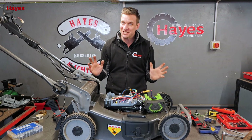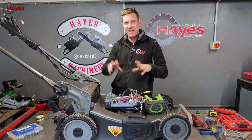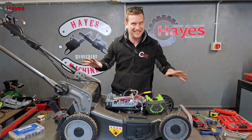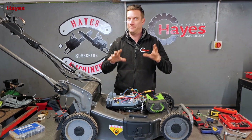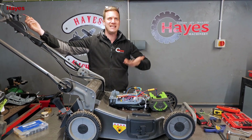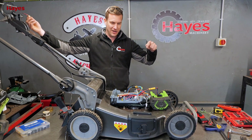We actually have a working mower — a battery, a motor controller, a motor, and a switch at the top of the handlebars where it should be. It's all a bit messy at the moment, but the blade is underneath. Press the button and we should be able to make blade revolutions. Ready? Let's go.